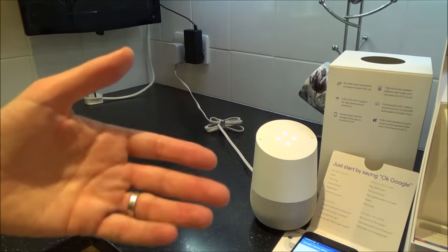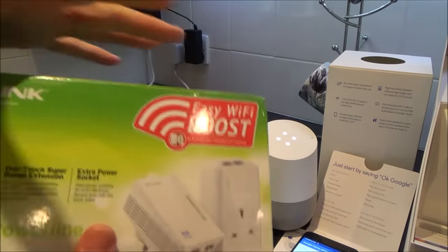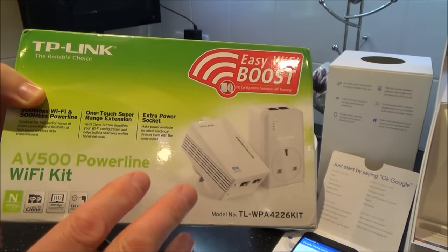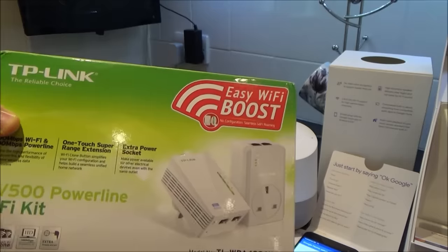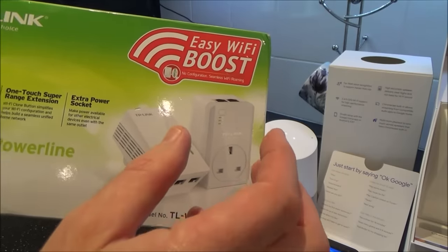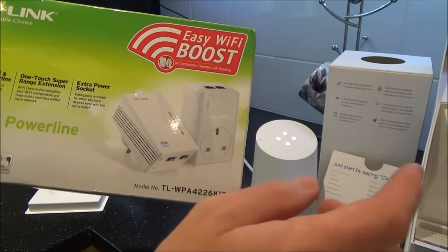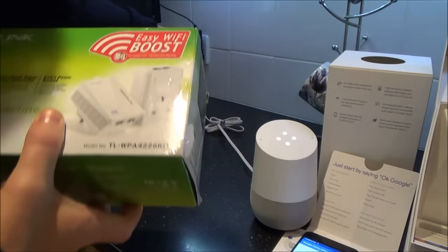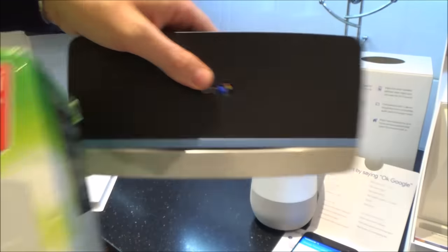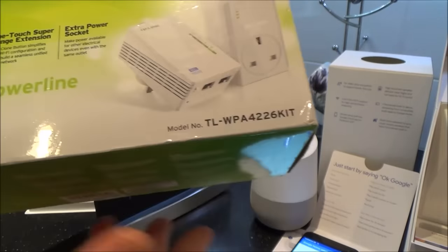If you can't move your router, move the Google Home closer to it — or look into power line adapters. What you do is plug one in by your router with a little ethernet cable connecting them, then plug another into a power supply nearby. It takes the Wi-Fi from the router and boosts it out near your Google Home so you get a great connection.